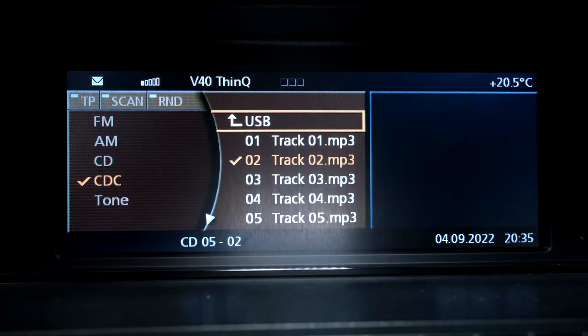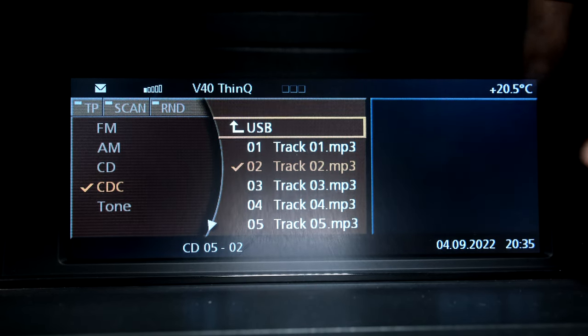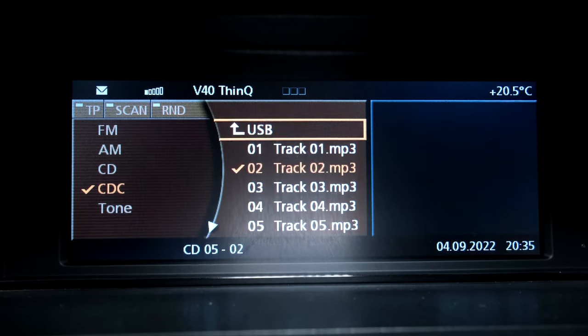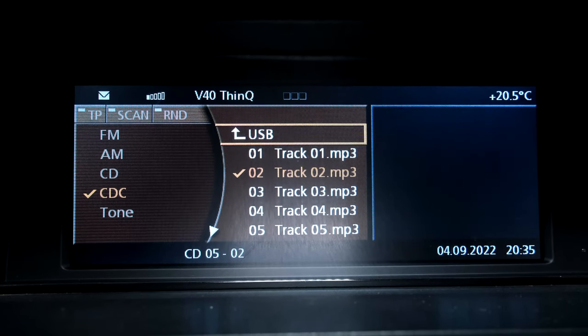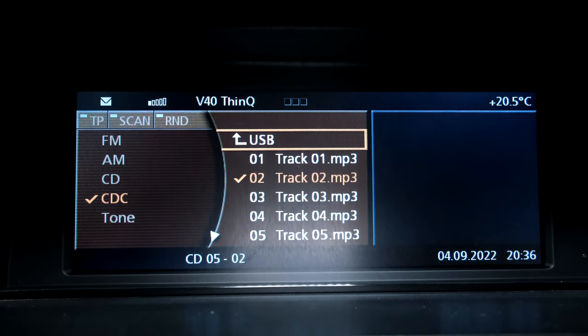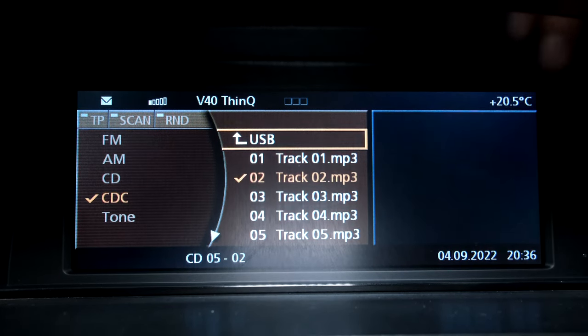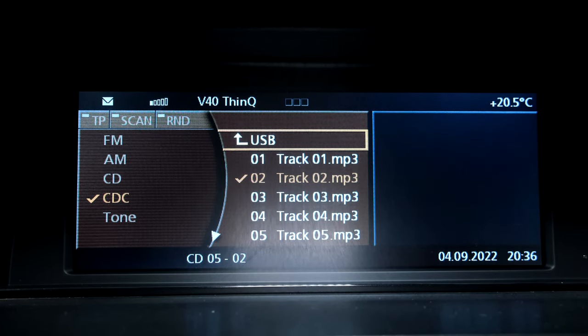I'm in the E65 BMW and this is the center console. As you can see the nav screen is missing, and the reason why it's missing is I had to disconnect it. What was happening was I would just be driving or even just sitting in the car and the nav screen would reset — it would even have some horizontal lines — my music would go off and then it would reboot and start again.